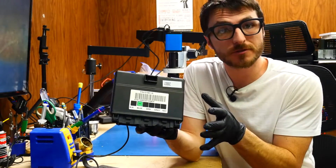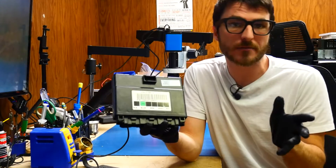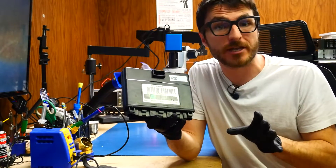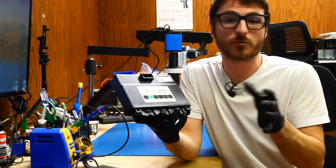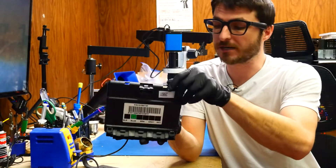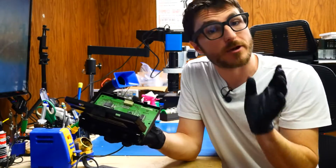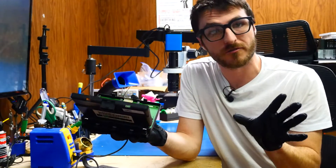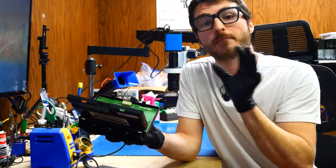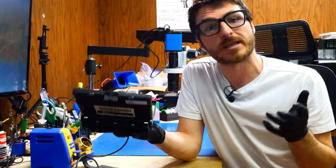A customer sent in their body control module for us to fix. One of the issues they were experiencing was the door lock mechanisms intermittently functioning. More specifically, they had a lot of issues with their trunk remaining unlocked or locked when it shouldn't be. They opened up the body control module and physically put pressure on the circuit board, which did restore functionality — an indicator of physical damage to the board, more specifically cracked solder joints. We're going to take a closer look under the microscope and see what we can find.